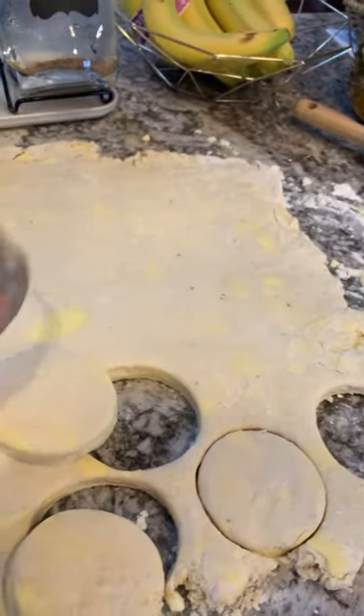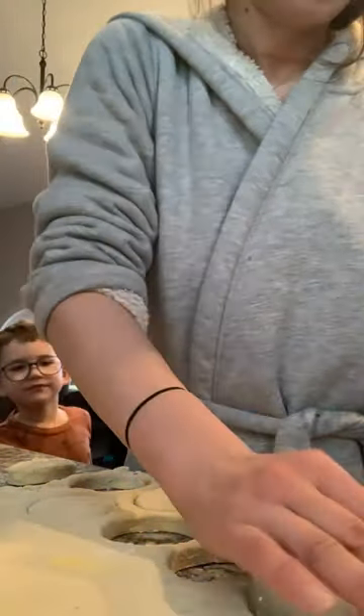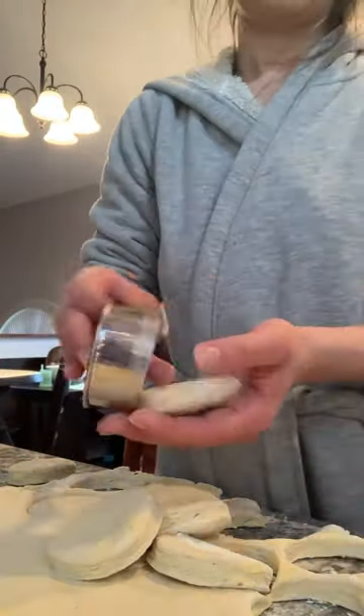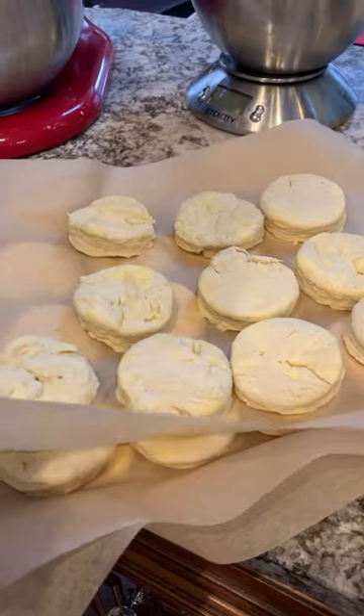I'm going to quadruple it. And then I'm going to stick it in the freezer, and that makes breakfast so much easier on other days. Now this isn't possible with everything, but we do it for biscuits, we do it for jam bars, and we do it for bagels, just to name a few. And this allows us to have homemade food on the table in like 5 minutes of work time, with a billion interruptions in between.